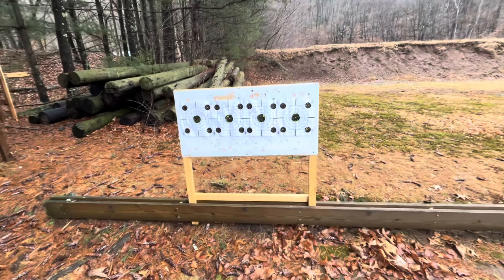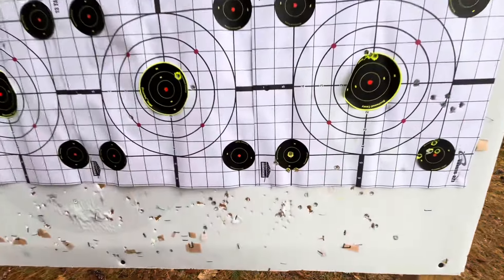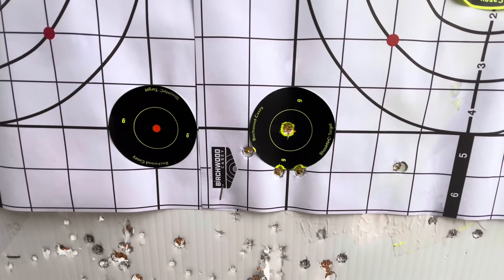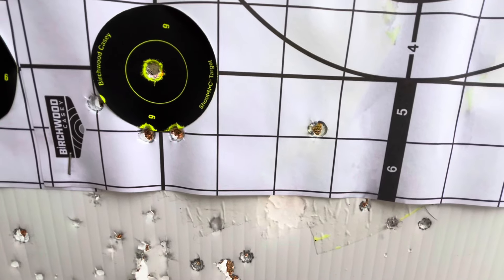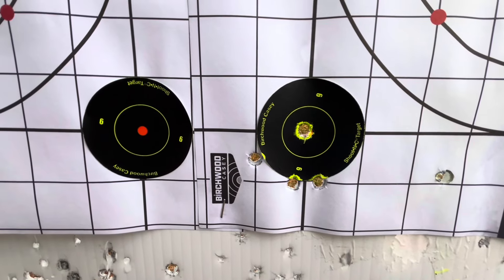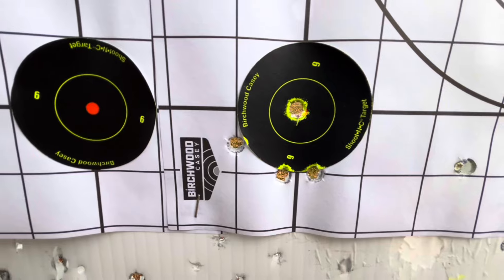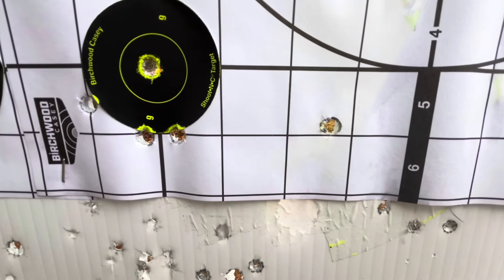Let's see how this .30 caliber did. I've got a lot of holes out here, but this bottom left corner is the last five we took with that Springfield. That one nearly dead center is the first shot. Out here is one of the flyers — that's two and a half inches away. That's not too good, but that's probably the bullet and not me. Not counting that one, it's a little over an inch. That's about what this gun will do — it'll do better if I do better making the bullets.